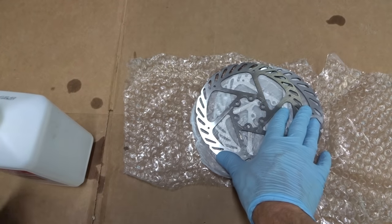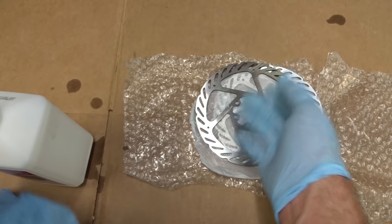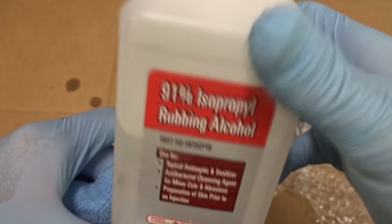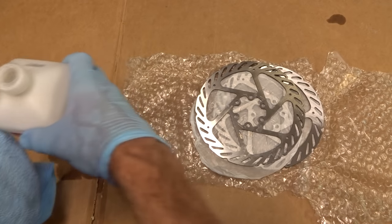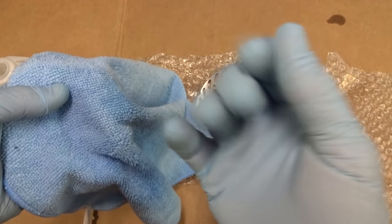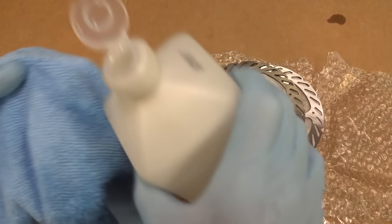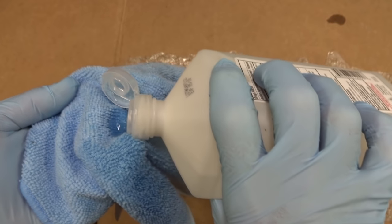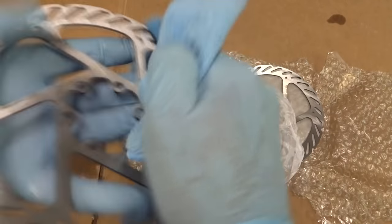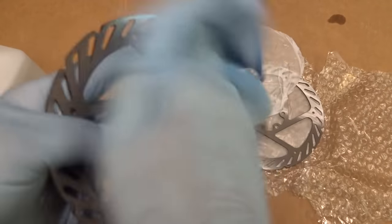Now I have these brand new rotors and I want to make sure they're clean of oil, because they may have been coated with oil when shipped to prevent rusting. I'm going to wipe them down using isopropyl alcohol — rubbing alcohol — which you can find at your local drug store in the first aid section. I'm wearing rubber gloves so I don't get oil from my fingers onto the rotors. Any oil on the rotors will contaminate the brake pads, and I don't want that. Just pour a little alcohol onto a clean rag and give the rotors a nice wipe down before installing them.